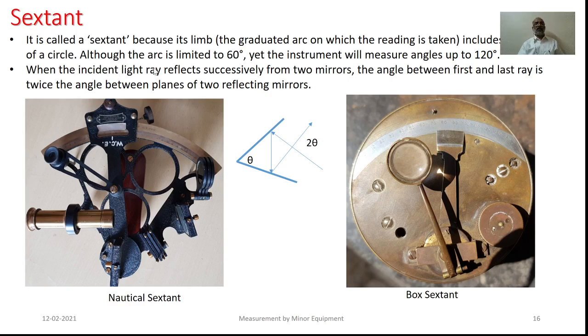However, the speciality of the equipment is, though the arc is limited to 60 degrees, the equipment will be able to give readings up to twice of this particular graduation, that is about 120 degrees. All the sextants are based on a simple optical principle, which tells that when an incident ray reflects through two mirrors successively, the angle between the first ray and the last reflected ray is twice the angle between the two reflecting mirrors. As such, with two reflecting mirrors at an inclination of theta with respect to each other, the angle between the first incident ray and the last reflected ray is twice that inclination.